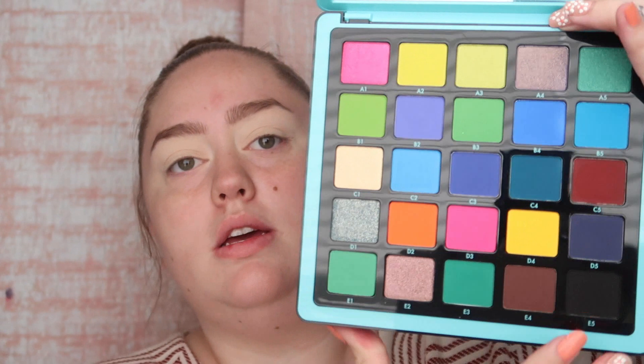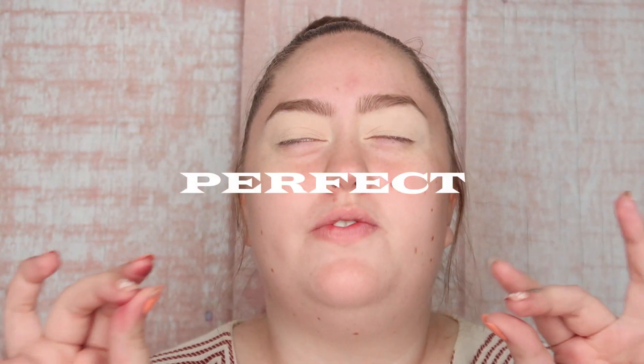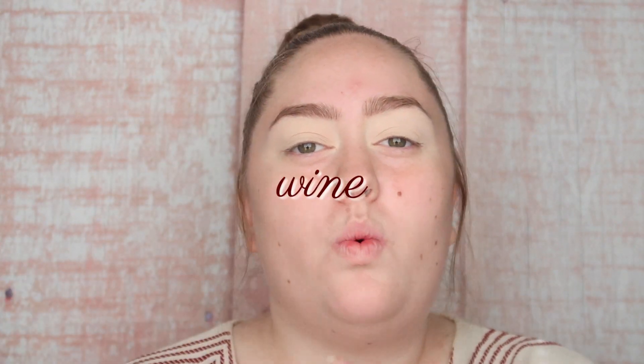I have my eyes all primed and ready to go. I also did my brows off camera to save some time. I'm going to use the ABH Nirvana palette — it has just the most perfect shade, this one right here, and then I'm going to use these two in the bottom. It has that perfect deep wine red color, so that's what we're using.